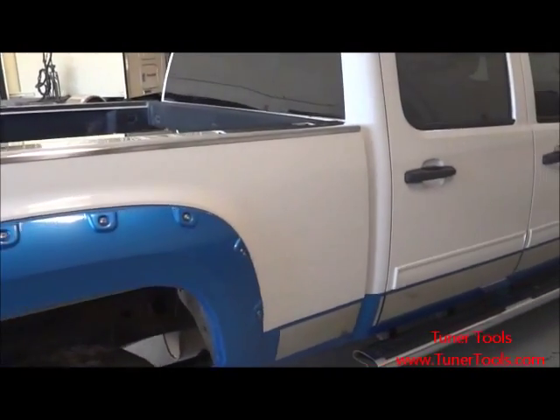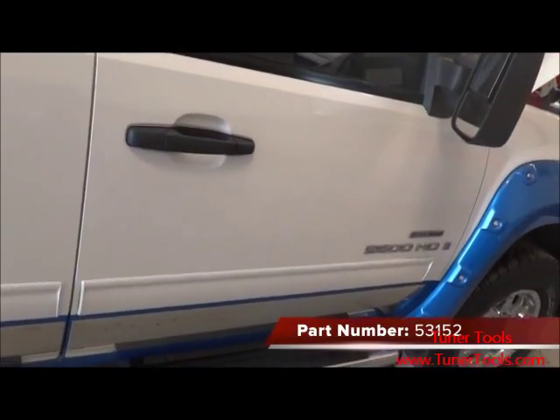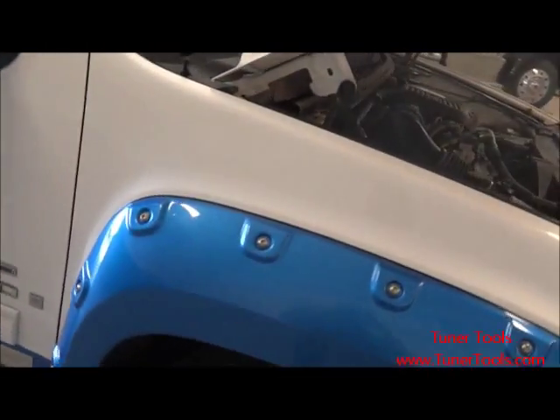We will be installing this intake system on a 2010 Chevy LMM, but this system, part number 53152, may fit other GM trucks. Be sure to check BullyDog.com for current applications.